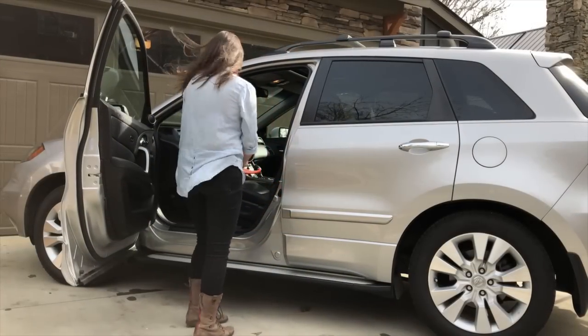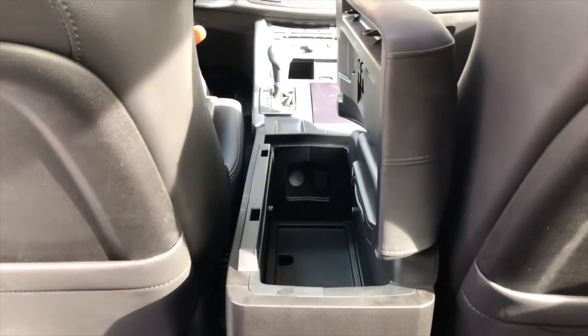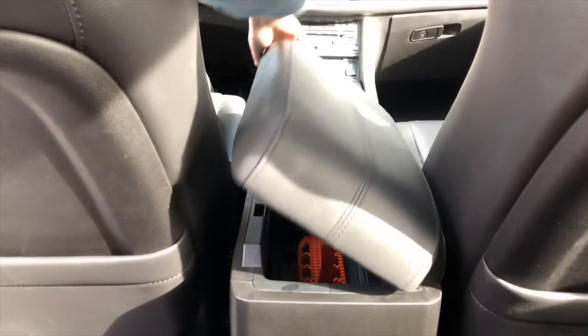Make sure to unhook the doorstep before you close the vehicle's door. Store the step in your vehicle's center console, glove box, or spare tire compartment when not in use.